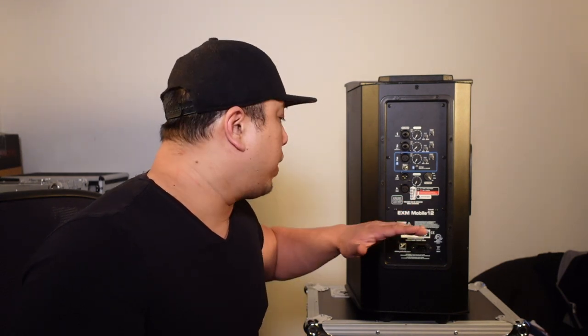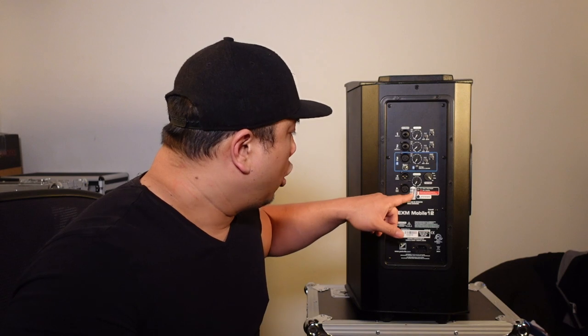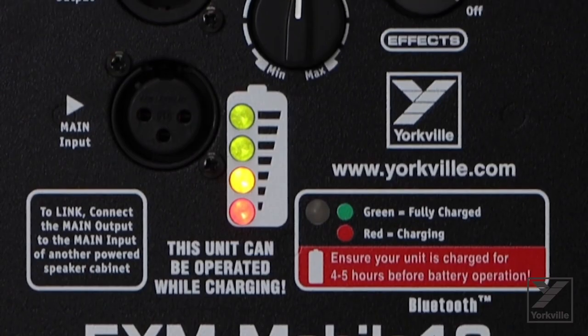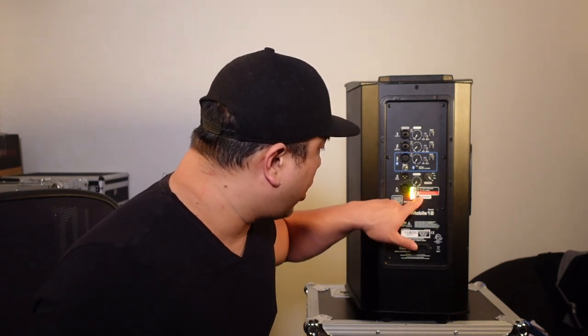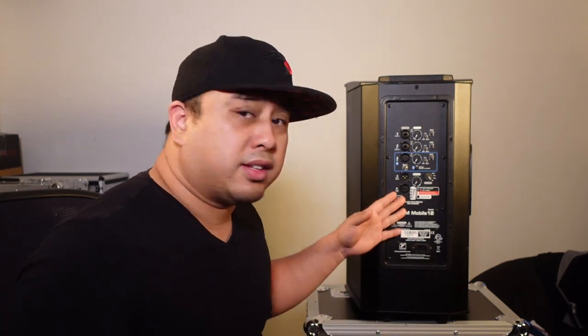You also have the master volume and a battery indicator. When it's red, it's either dead or still charging; when it's green, it's fully charged. There are different levels so you know how long the battery will last. It also has the power button to turn on and off, and of course the IEC plug. Let's test this thing out and see how it sounds.